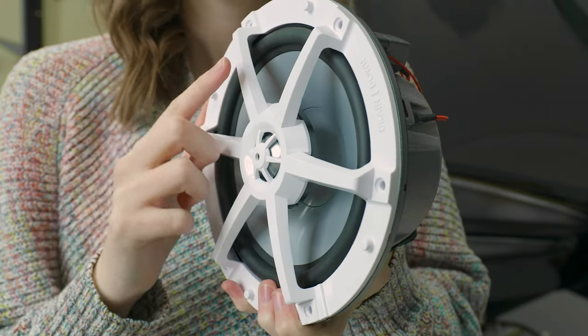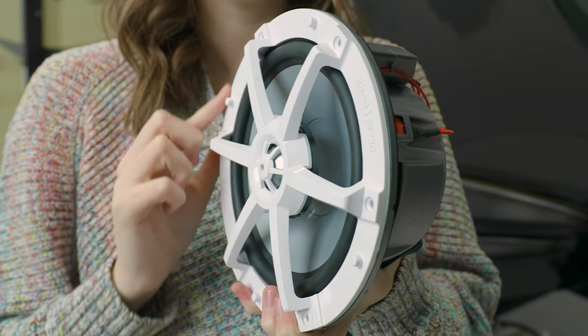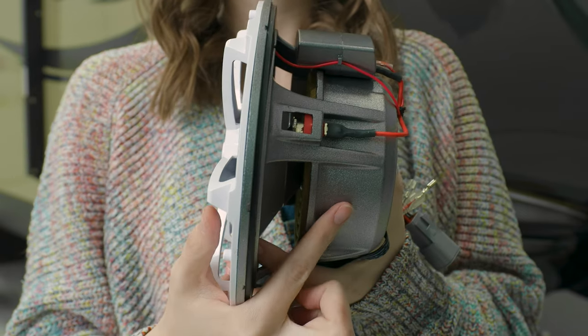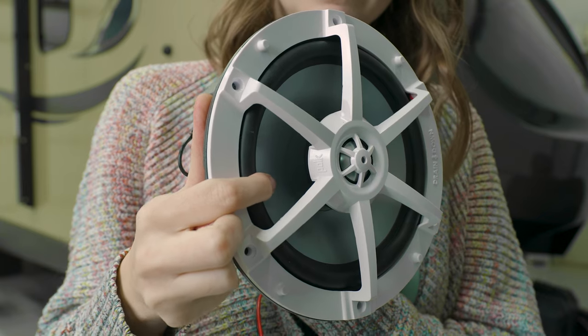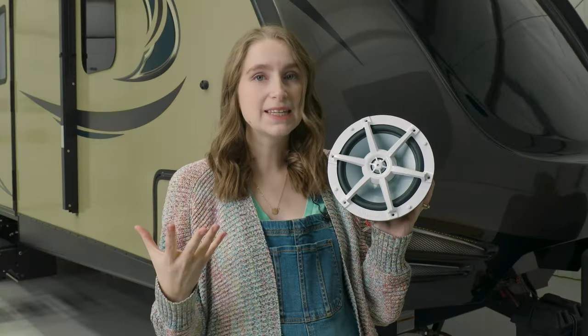This speaker is built with durability in mind. It has a free air design that pairs this hard, durable plastic grill with this cast aluminum basket back here. And not only is the durability extended to the outside, but it is also on the inside as well. It has a mica and polypropylene woofer, so your bass sounds will sound really rich and full and have less distortion.